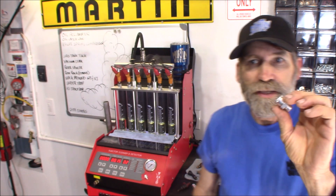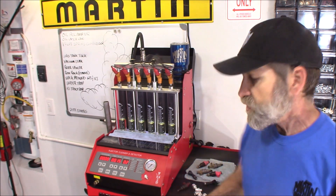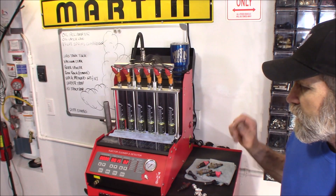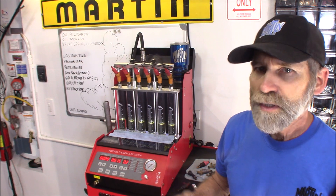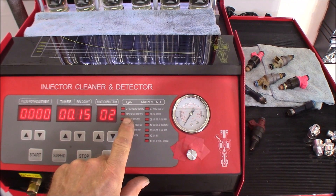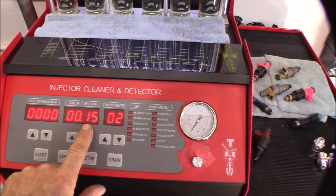We're going to do a little mod to these. There's a setting right on here — it's number two, and it's called the General Spray Test. That runs for 15 seconds and holds the injectors wide open, which would be great for a reverse flush. Right here, it's number two — General Spray Test — that's where I have it set right now. It'll run for 15 seconds.